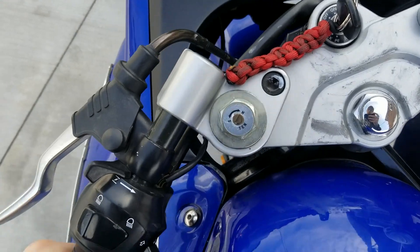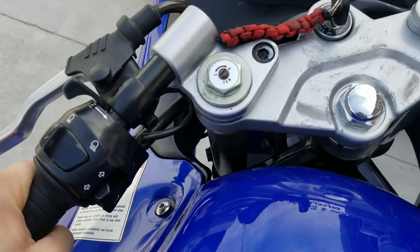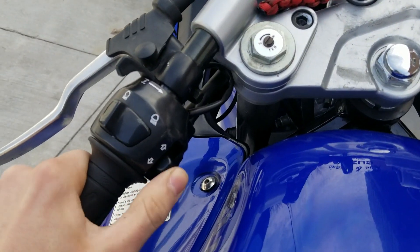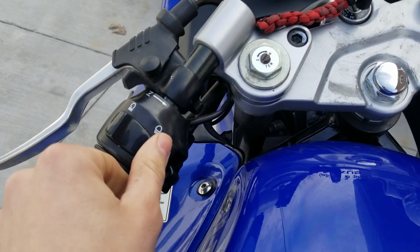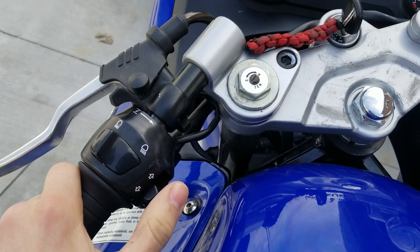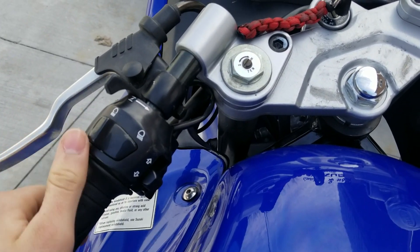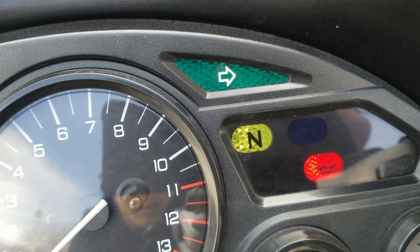Over here on the gauges — let me get on the bike — you have the horn, which is pretty annoying. You push it over to turn it on and push it back in to turn it off. That's the standard way on newer bikes. My old 80s Honda you actually had to manually push it over and back.